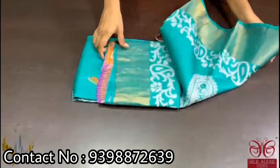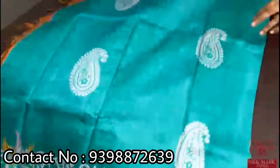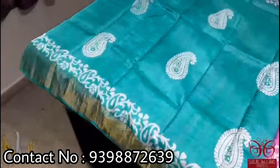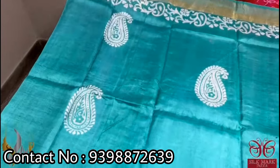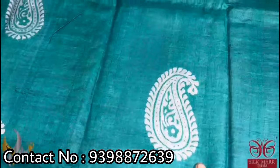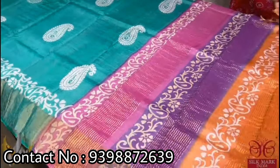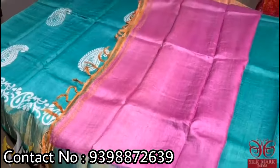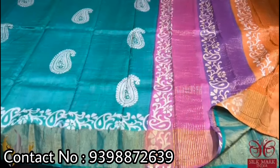Pure Tassar silk saree, premium quality hand block printed with zari borders done on a premium acid washed boiled Tassar. The saree is a very pretty sea green color — a tinge of blue on green — with very pretty printing done on half white color using a beautiful mango design block print. The pallu is a multi-colored, colorful tree-colored pallu, and we have a contrast blouse piece in pink. The combination of the saree is very unique, vibrant, and comes with authentic silk.